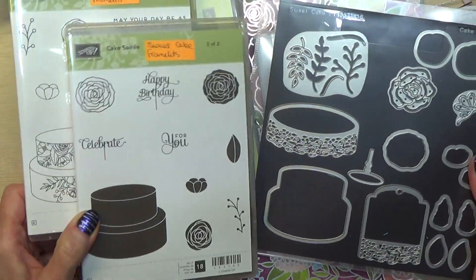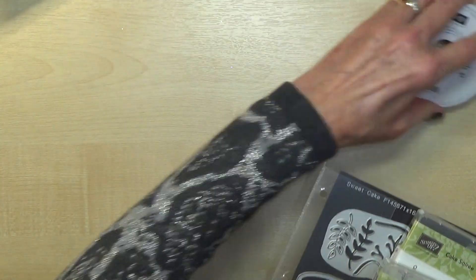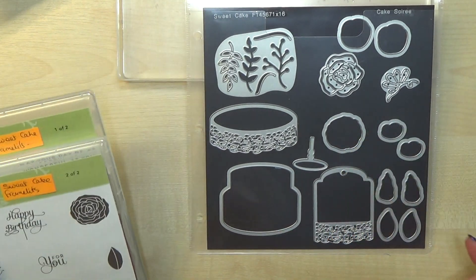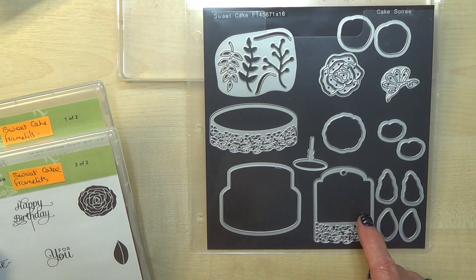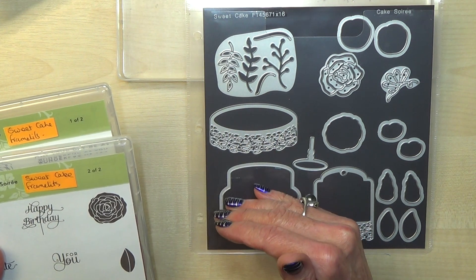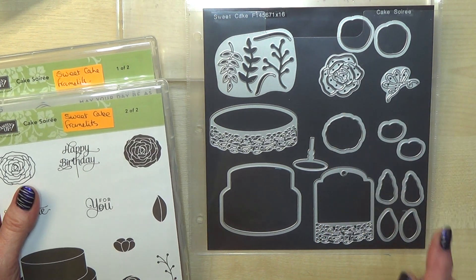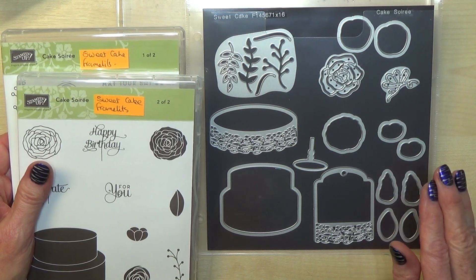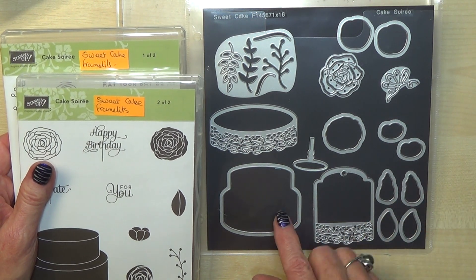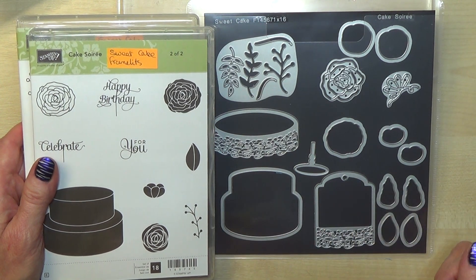The dies include one for the actual cake, a little tag with a fancy lacy bit, something that could be a cake plate or table with a stand, and flowers and leaves. Stamping Up are doing something fabulous lately — giving us two of the same die so you can stamp and cut two at the same time. If you're making something for a wedding or engagement, being able to do two simultaneously is a big help.